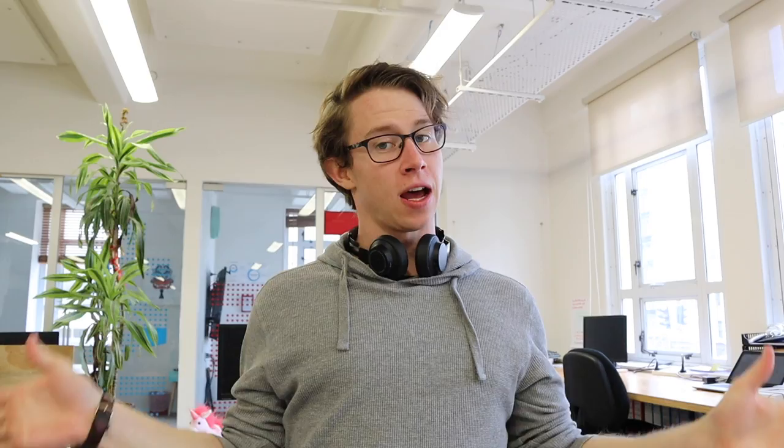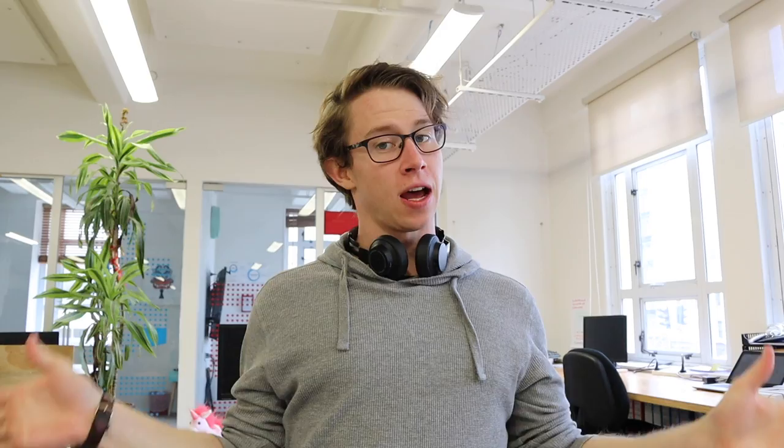The idea is that you can choose one or more of the pieces, model them in CAD, and then send it in to us. We'll then assemble all the different parts and make some wickedly cool kick scooters. There is only one rule: you've just got to adhere to a few measurements. But apart from that, you can go as cool or as crazy as you like with the designs.